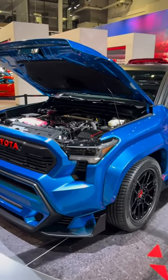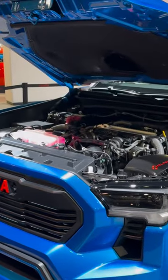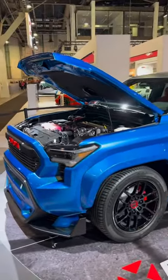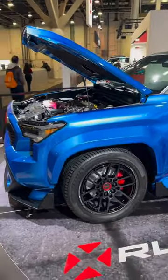This right here is the Tacoma X Runner concept. We have a 3.4 liter twin turbocharged V6 in this truck — yes, that is from the Toyota Tundra. We have 21 inch carbon fiber wheels.